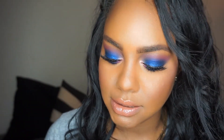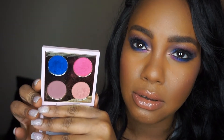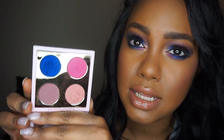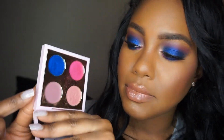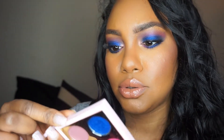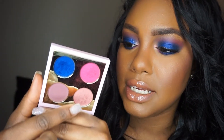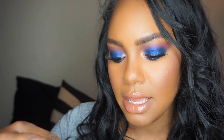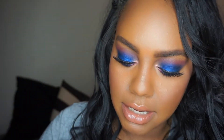Let's get into some swatches, because I know that's what everyone is waiting for. The shadow pans are a little disrupted from use. The quad has: Into the Shadow, Hickey, All's Rosy (a matte), and In Living Pink (a frost). Hickey is a frost, and Into the Shadow is also a frost. Starting with All's Rosy — it looks a little streaky on the back of the hand but it deposits pretty strongly and blends down.